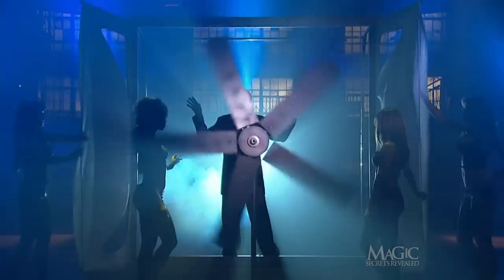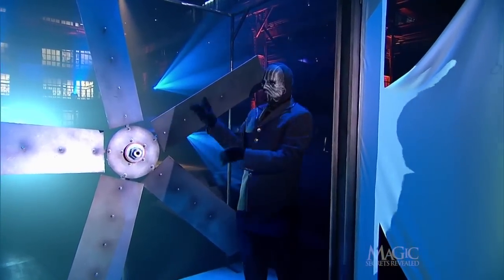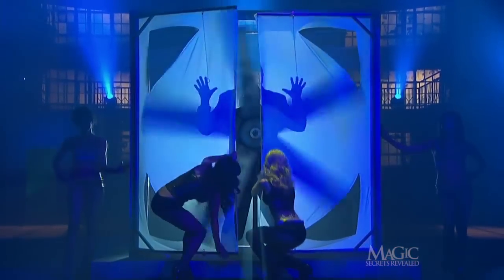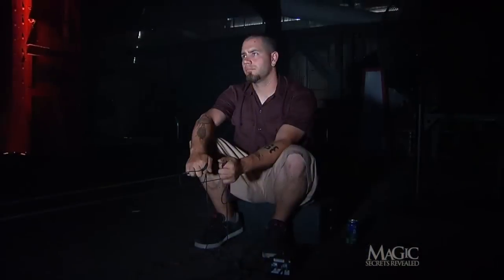The secret is a matter of mechanics and split-second timing. First of all, the blades of the fan are real and they are very sharp. But you know by now that when a magician prevents you from seeing something, that something is the secret — but he's not making the magic happen. This guy is.